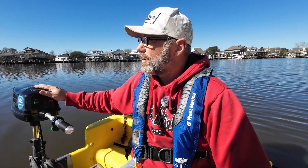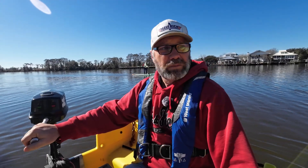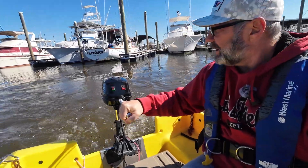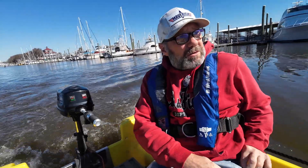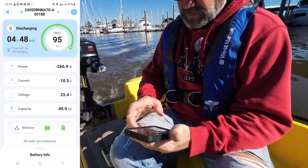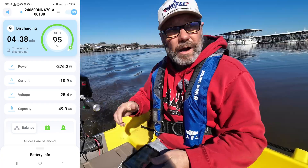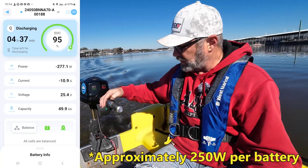We're going to go out, motor around with the electric motor, and see what we've got. It's pretty quiet, and it also has cruise control. I'm going to do a screen record and show you — I can connect to my batteries using the Redodo app so you can see everything that's going on. I've got the cruise control on, and right now we're using about 500 watts.